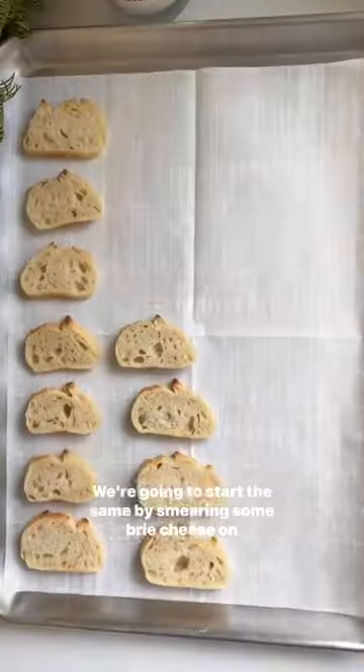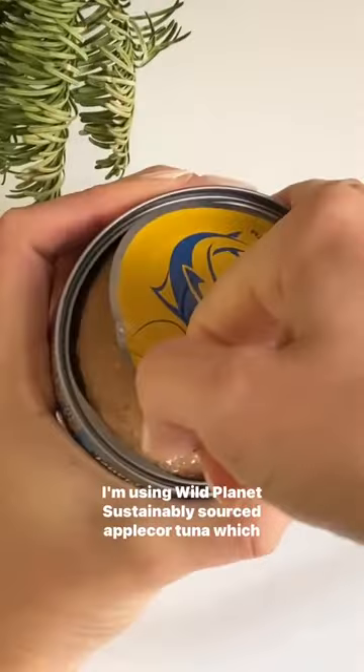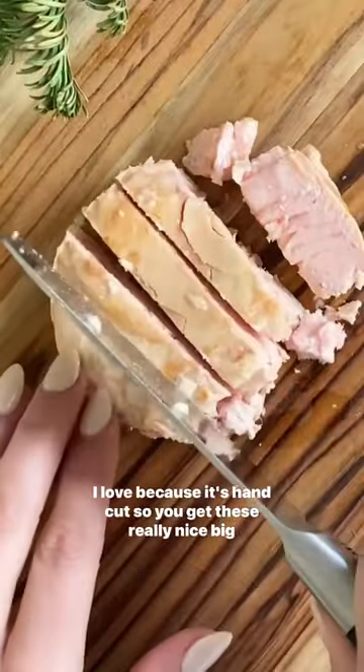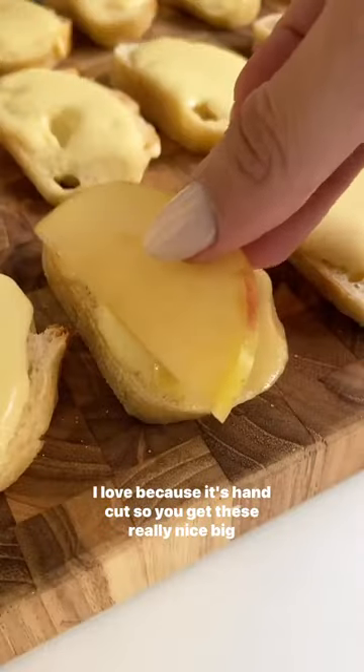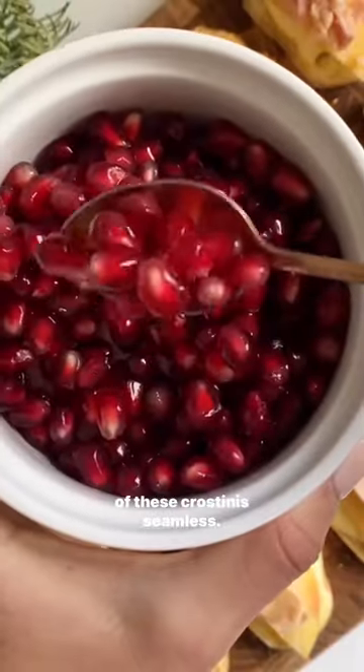We're going to start the same by smearing some brie cheese on baguette slices and toasting in the oven, and here's where the protein comes in. I'm using Wild Planet sustainably sourced albacore tuna, which I love because it's hand cut so you get these really nice big tuna steaks each time, which makes slicing and putting on top of these crostinis seamless.